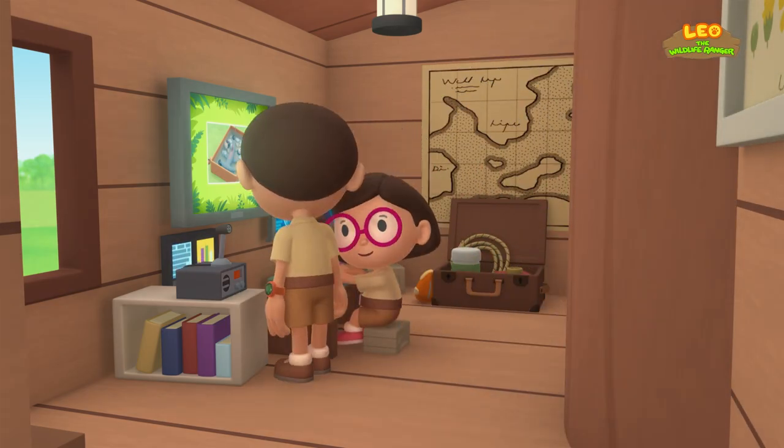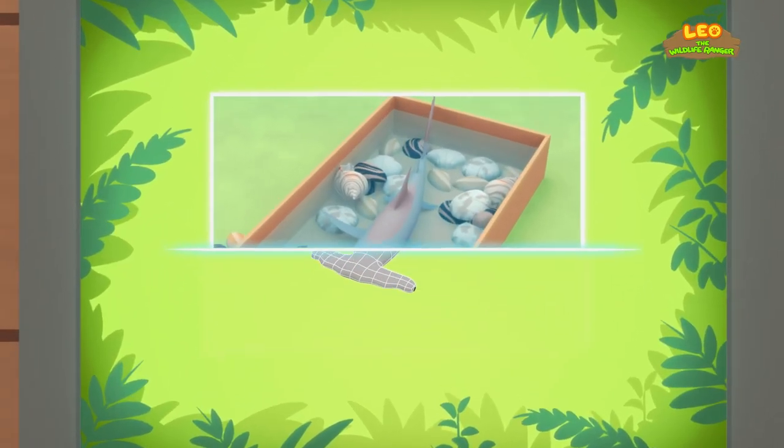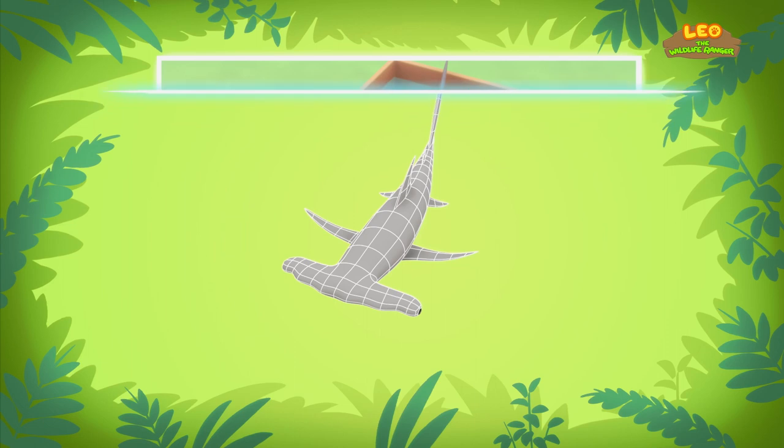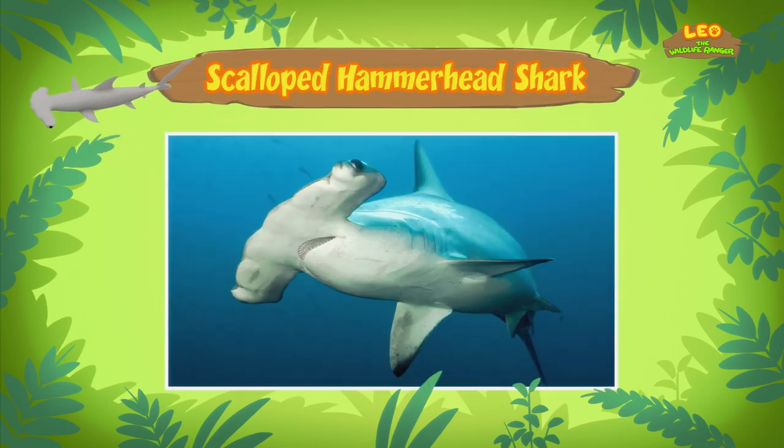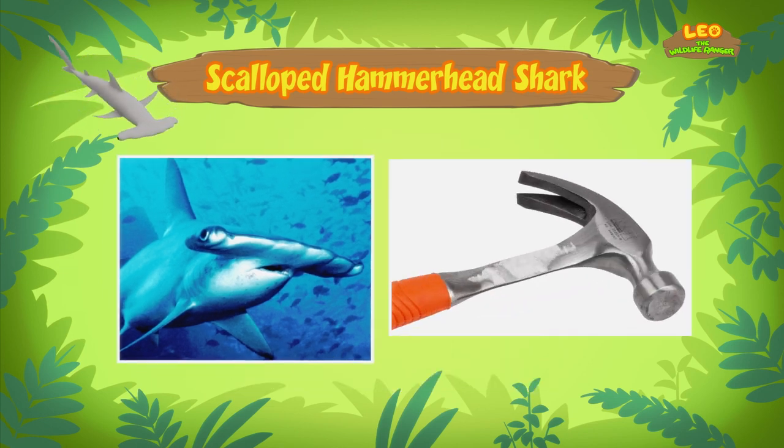Did you find any information about the fish? Hi, Leo. I sure did. The fish you found is actually a young scalloped hammerhead shark.